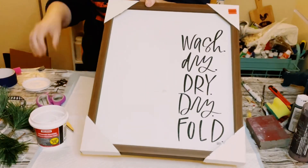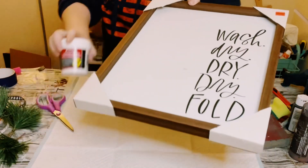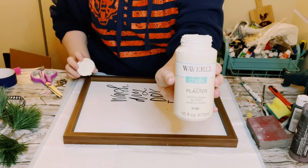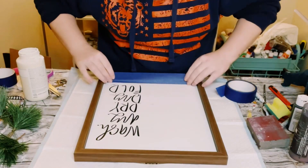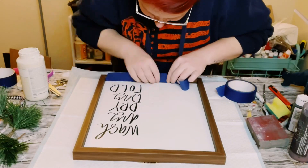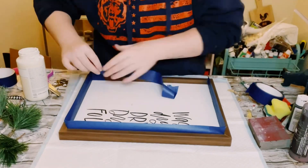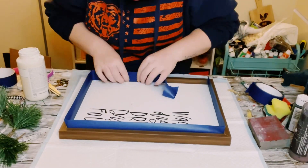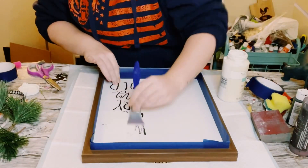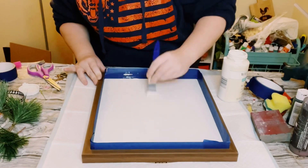While that is drying, I found this sign from Hobby Lobby. It was in their 90% off clearance so I got it for like two bucks. I'm going to cover the wording with Waverly chalk paint in the color plaster, but first use the blue painter's tape to cover up the frame. It is a little time consuming but trust me — you're going to want to do this step so you don't end up getting white paint all over your frame.